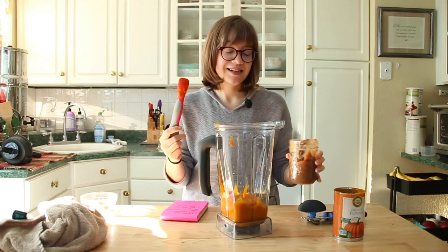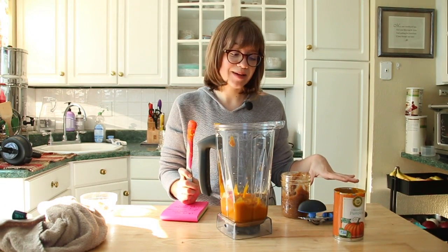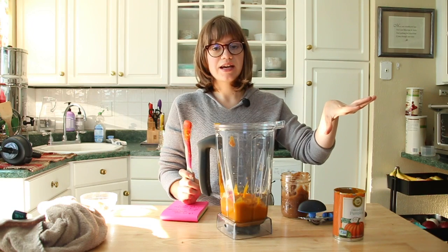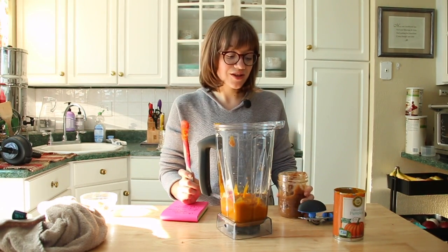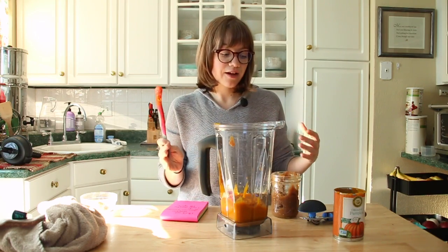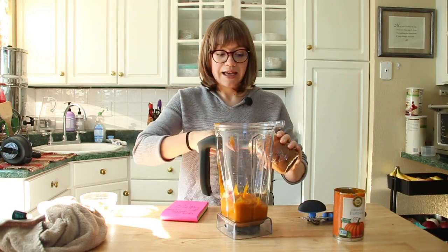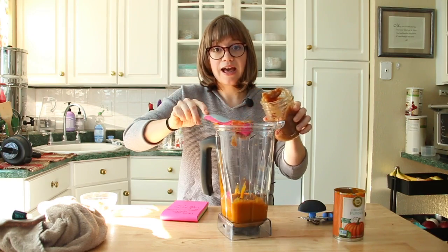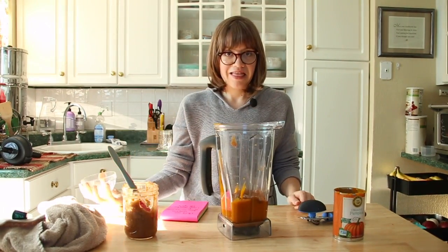Now we're going to add date paste. You can sweeten this with applesauce - maybe half applesauce, half date paste. I probably would skip the banana for this part. I like to use half a cup of date paste for this. You're not eating the entire tray at once, so the amount of sugar from the date paste isn't going to be that much. You can add anywhere from one-fourth cup to half a cup and taste as you go. If it's sweet enough, you can stop; if it needs more sweetness, add more. I like doing this because your taste buds and mine might be slightly different. I would say around half a cup. And then I like to add a tablespoon of pumpkin pie spice to this. And that's it - so simple and easy.